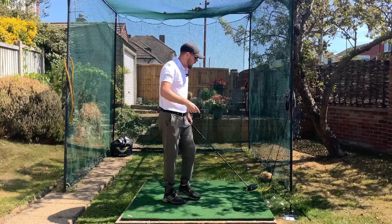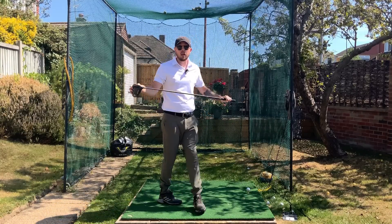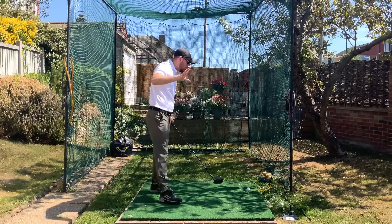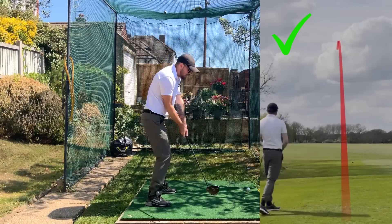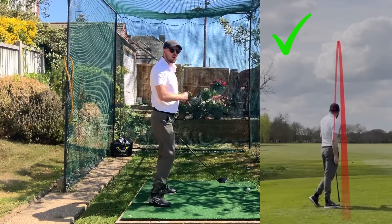If we're slicing the ball, that's not going to be going to our target. And if we're glancing the golf ball, we're not going to be hitting it very far at all. You can pick up a tremendous amount of distance and accuracy by just making sure the club face is more square to the swing arc going through that golf ball.